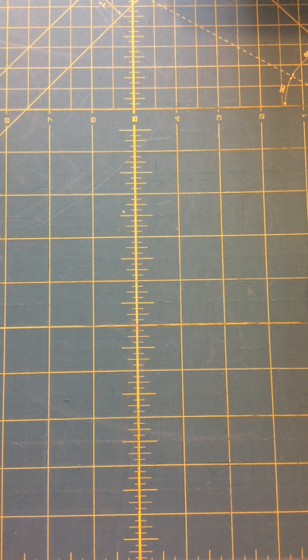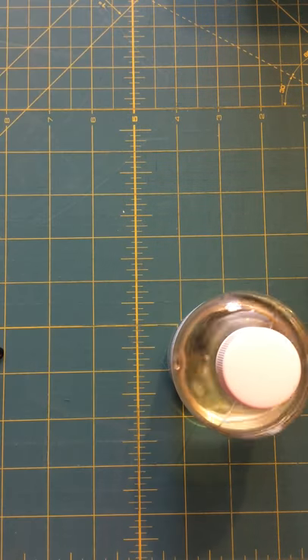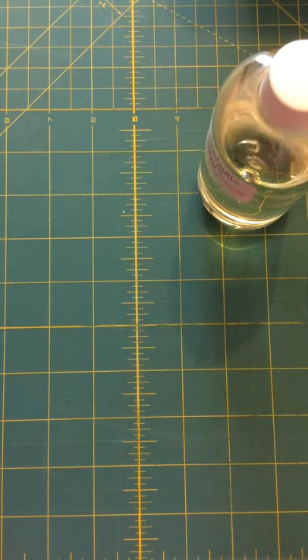My nose is a bit messed up from smelling the lemon — I smell lime but I swear I smell lemon too. And then there's Pomegranate Oak. I really like Rustic Essentials.